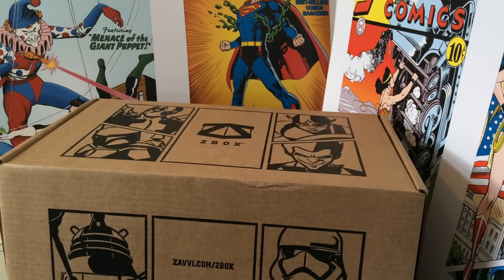I'm judging each month as it comes, and as soon as I get a month I'm not happy with, I'm going to cancel. I already tried My Geek Box — I've canceled that, I'm not happy with that. So without further ado, let's have a look at June's ZBox from Zavi.